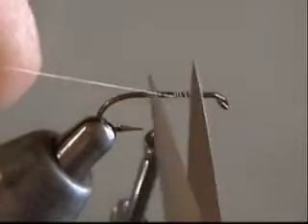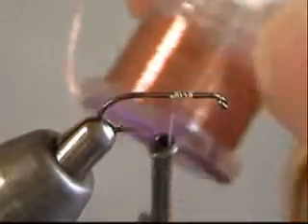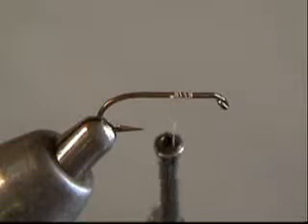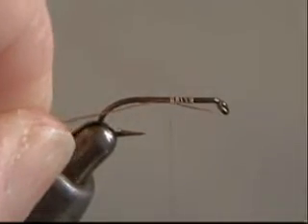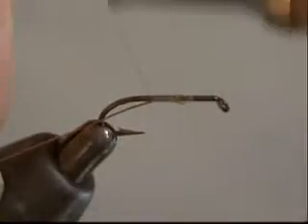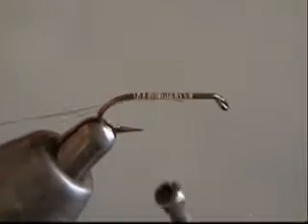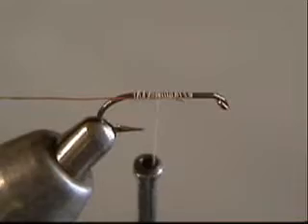Go ahead and start your thread on the hook, trim your tag off, and get yourself some fine copper wire we're going to use for the rib. Cut a length of it and attach it to the underside of the hook using a wrap-over technique — just wrap over it, make a couple wraps, and pull and slide the end in so I don't have to trim it. I'm holding the wire down so it gets trapped underneath the shank. I want this rib to come off the bottom — it makes it easier to wrap later.